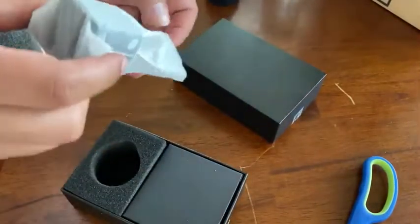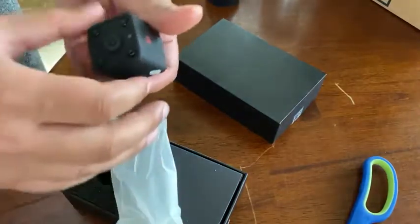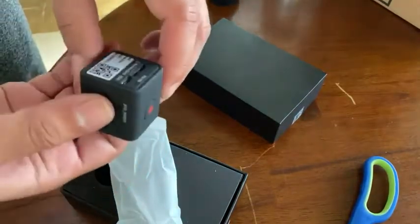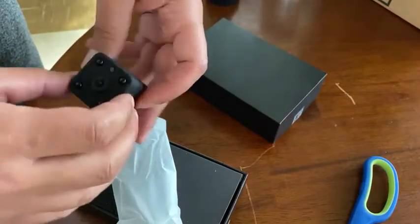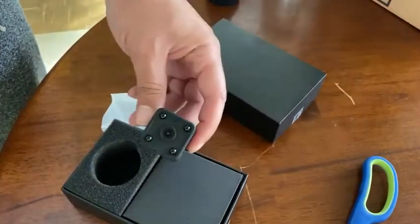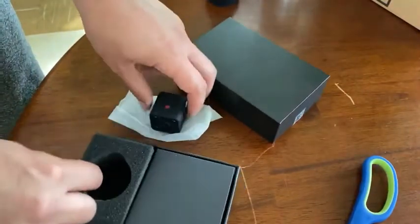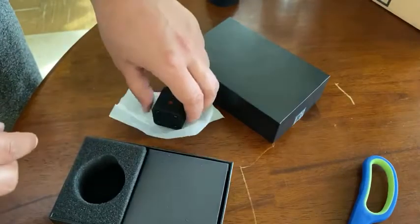This is a spy security camera, really really tiny. That's the end of the back, like where you can put it anywhere and kind of get the gist of what's going on. I believe it has sensors — yep, it has a sensor in there for movement.